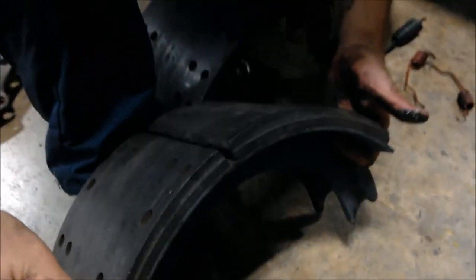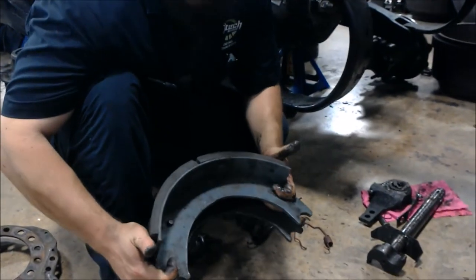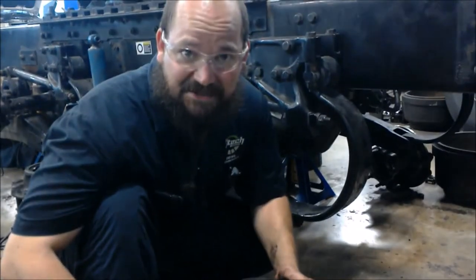This lining is worn unevenly — that could be due to improper brake adjustment. But since, once again, this is a trainer, we're not going to worry about that too much right now.